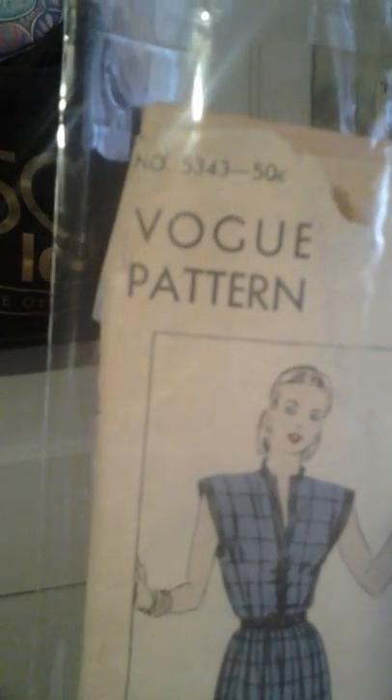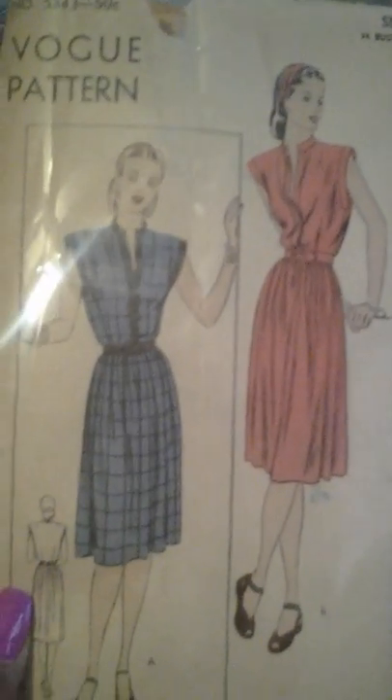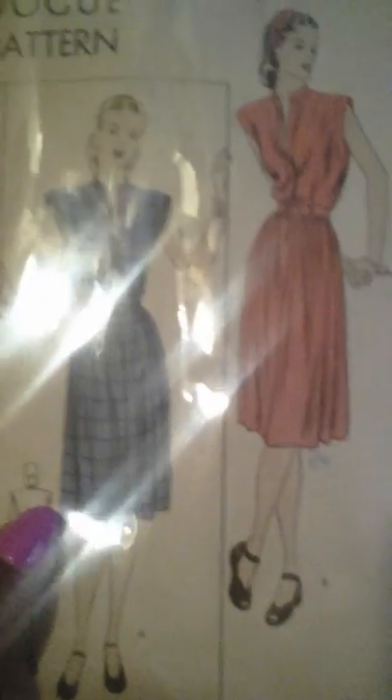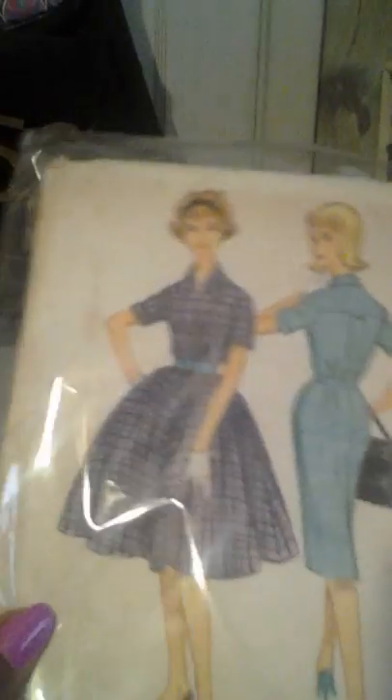I got a Vogue pattern number 5343 — you can wear it with plaids, stripes, or solids. And also McCall's 5466 — it can be a wide skirt or a pencil skirt. I like that. And now I'm going to show you my fabric haul!